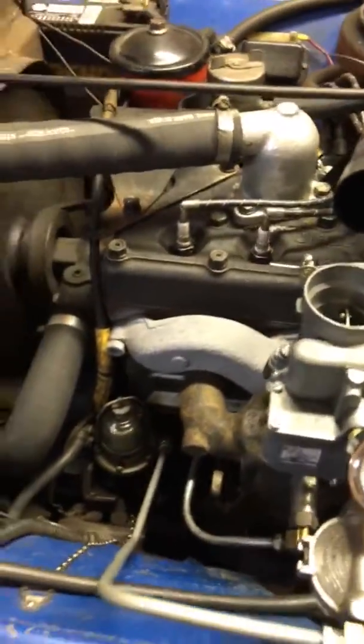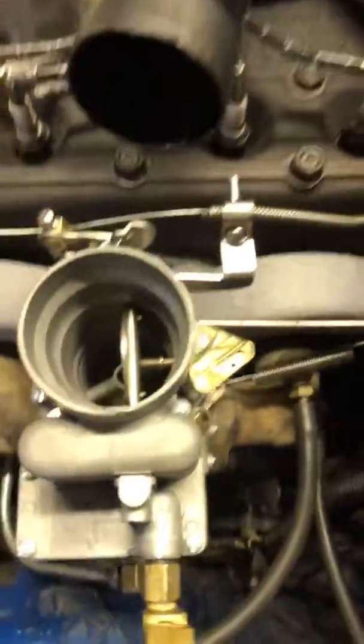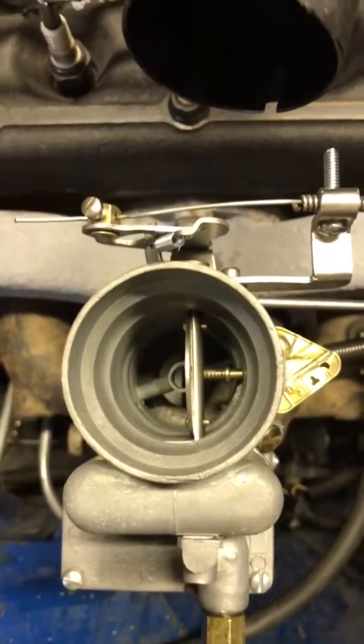Well, as you can see, my timing is near perfect because it started up immediately. That throttle is wide open.